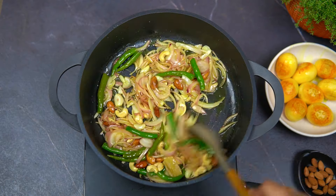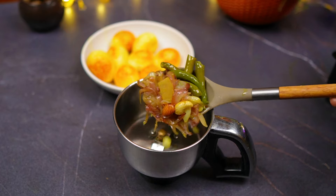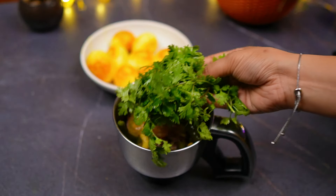From the mixer, put water in the mix jar and blend it to a fine paste.